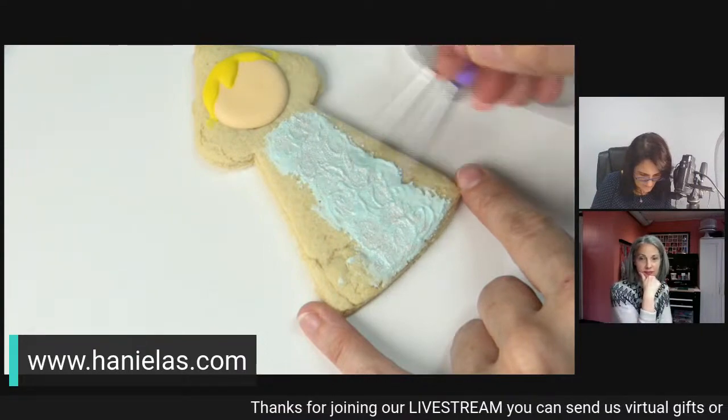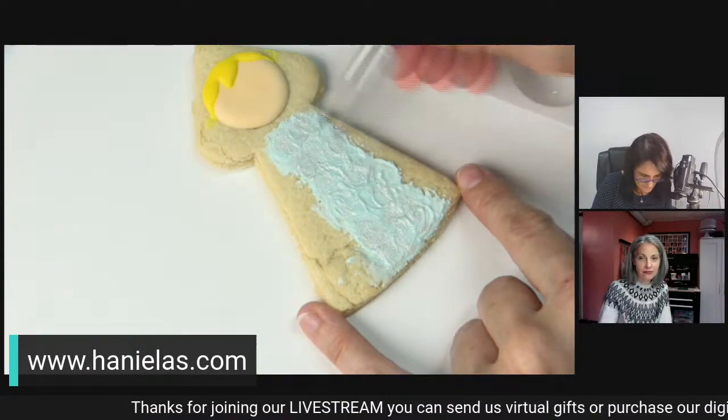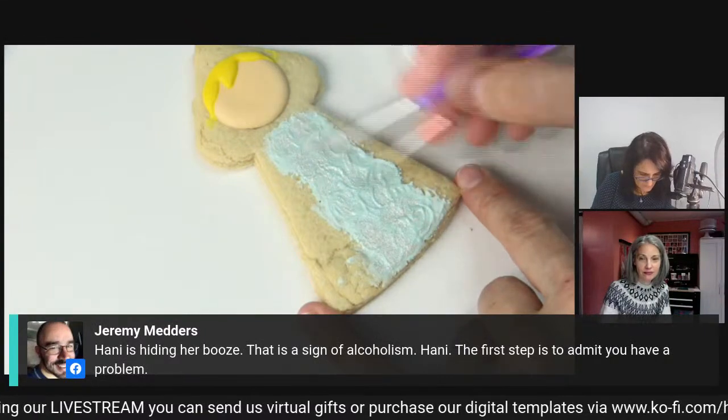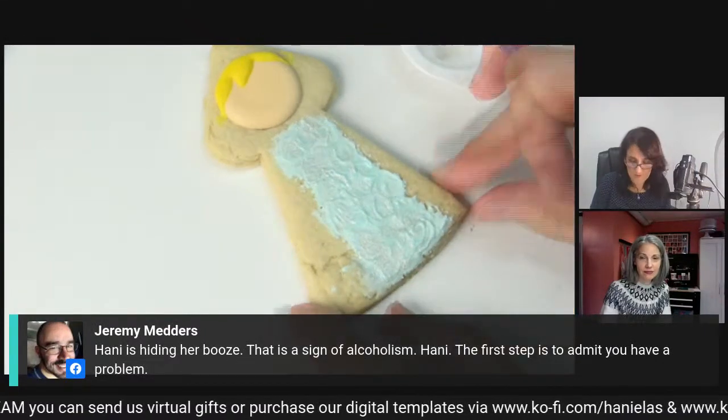The luster dust I'm using today is Wilton brand. You can use any brand you like. This is just pearl, so it gives it a little shimmer.